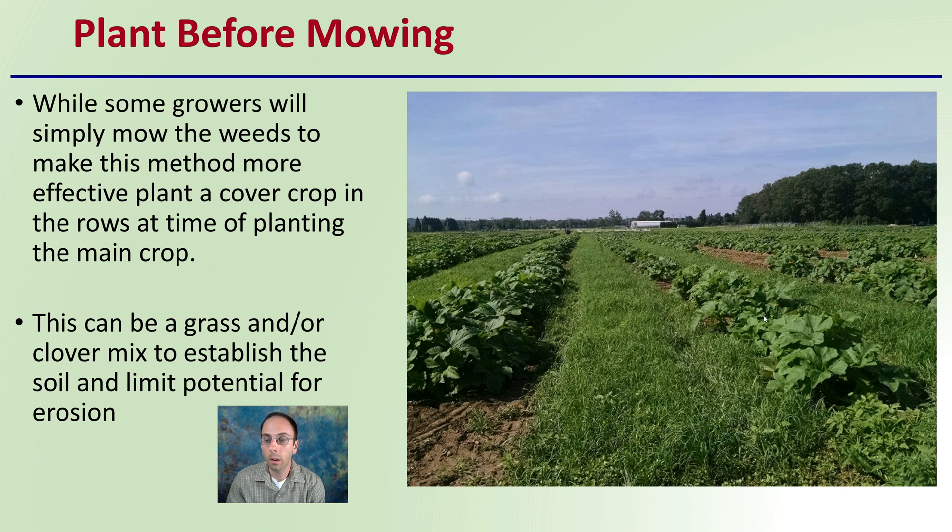We can see here — while this isn't cannabis, this is a squash and pumpkin field — here we see a lot of grass being planted. This can be a grass and clover mix, which is very common, because it's easy to establish in the soil and it also limits the potential for erosion. This provides a great cover crop to be easily mowed before the vines start to crawl over the area. In this case, we're intentionally planting cover crop in between our rows and then mowing that cover crop.